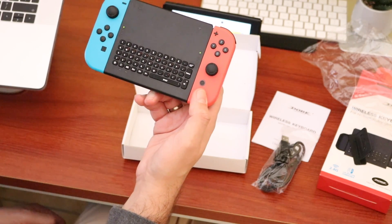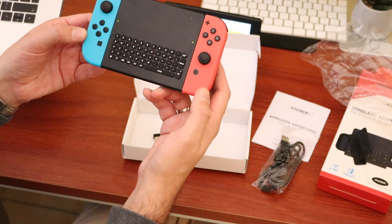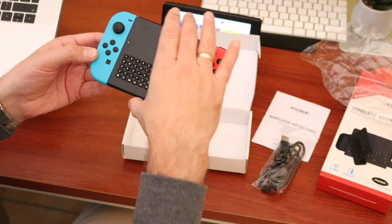We're going to get into that and test a few of these things out and actually see whether this is a decent enough product to recommend. Let's get into that now.